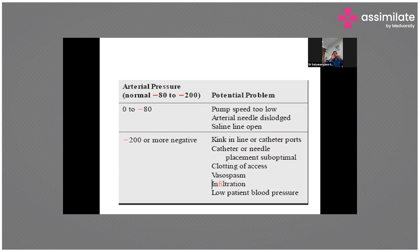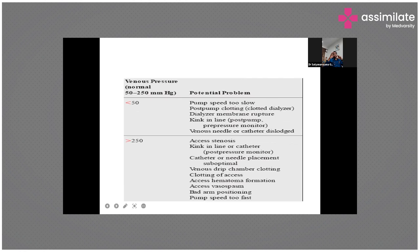Similarly, venous pressure is positive because you have to pump the blood back into the body — it has to push the blood, so it's a positive pressure. Normally it's between 50 to 200. Anything below 50 will trigger an alarm, and anything more than 250 will also trigger an alarm.